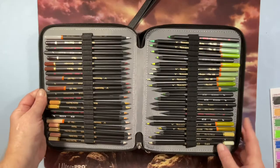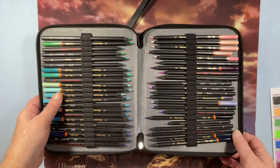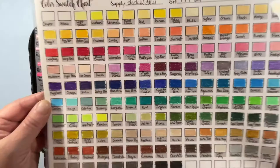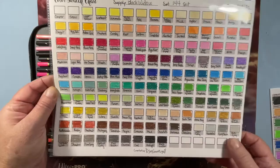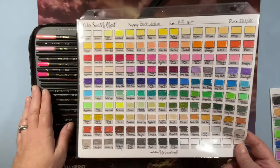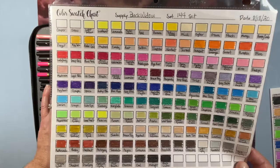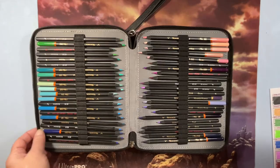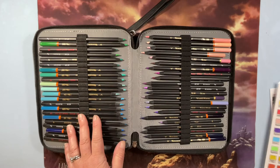They all look different because the sets have been released differently over time. I have the Mark, the Scorpion, the Black Widow, the Cobra, and the skin tone set — they're all together in this big case. The Black Widow has some really vibrant colors. These were one of the nicer sets I had early on because I didn't have my Prismacolors for a long time; they were one of my first sets. You can see I've used some of them quite a bit — the greens are amazing.